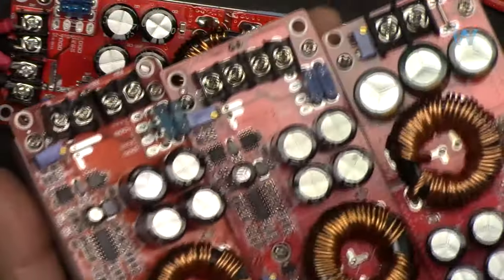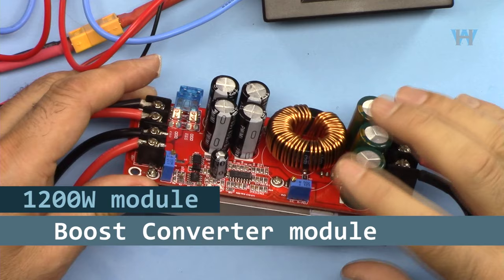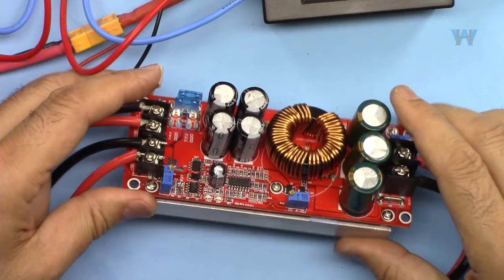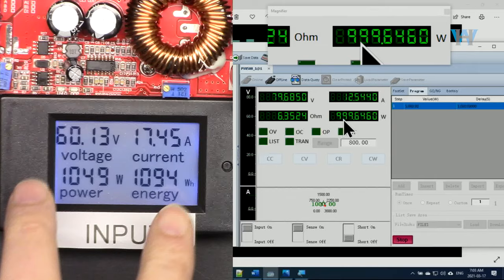Hi, welcome to product review by WattHour. In this video we are going to do the review and test of this 1200 watt 20 ampere power boost converter module that has the input voltage of 8 to 60 volts and output of 12 to 83 volts, 1000 watt.